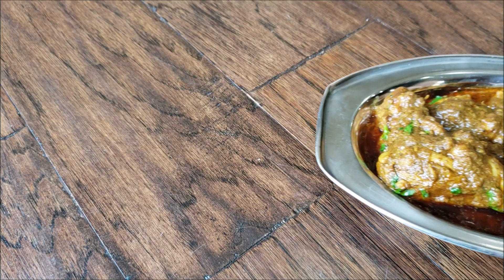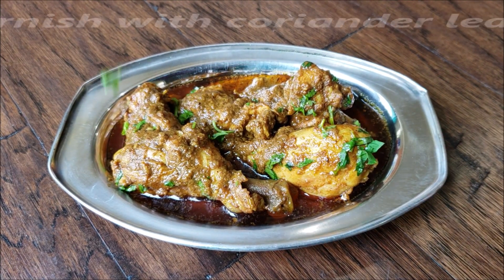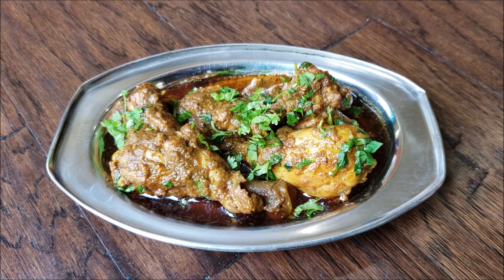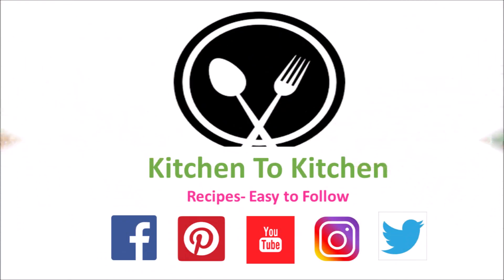Take it out in a serving bowl — the sukha chicken is ready! Enjoy it with some hot rotis, chapatis, or even white rice. With simple ingredients and easy steps to follow, it comes out great every time. If you enjoyed today's recipe, please don't forget to share your valuable feedback. Have a great day!